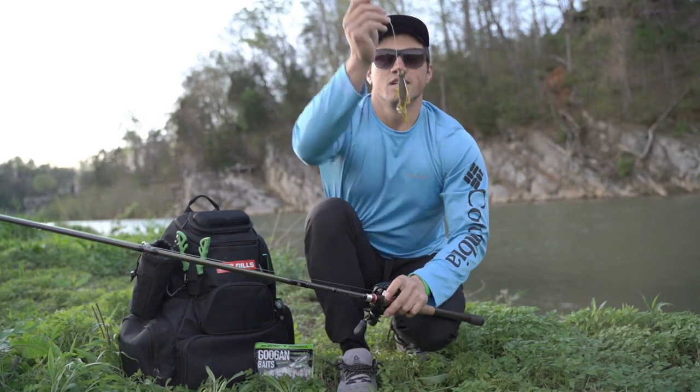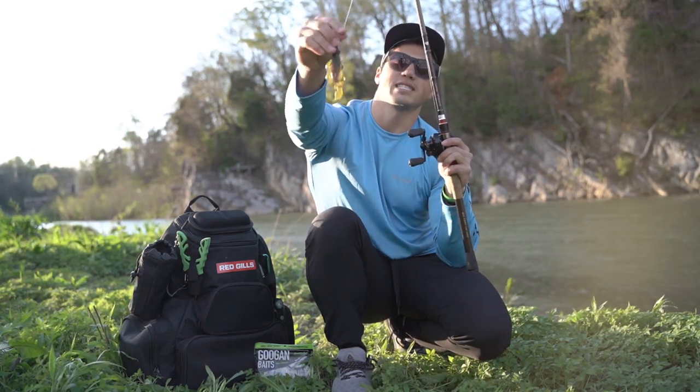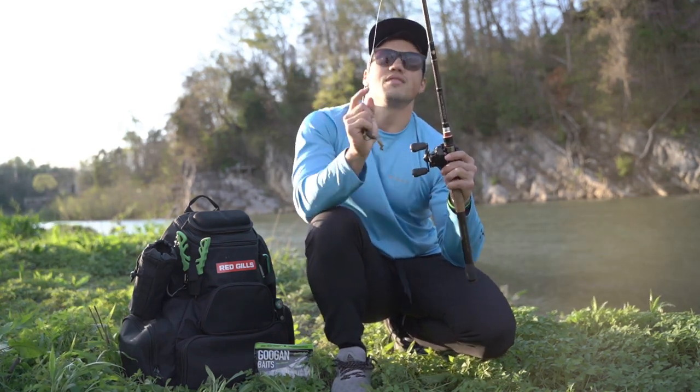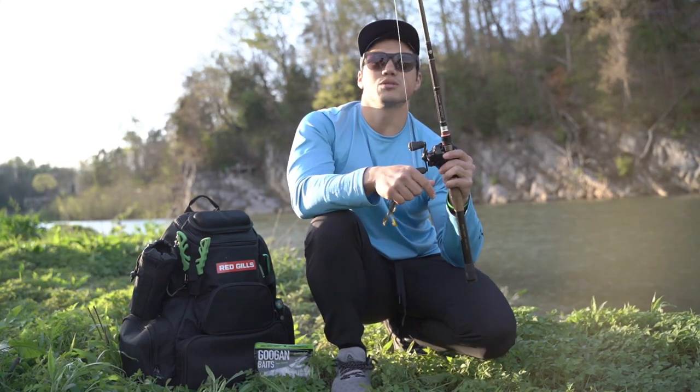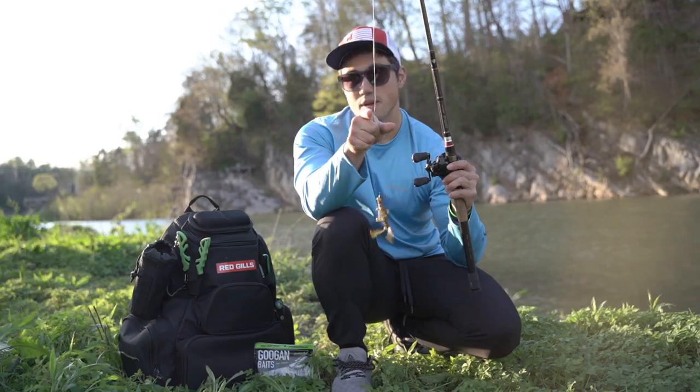There you go — you don't have to worry about your soft plastic coming off again. That's a quick tip to keep your soft plastics going as long as possible. Thanks for watching, make sure you subscribe, leave a comment down below if you liked this video. Until next time, keep fishing!